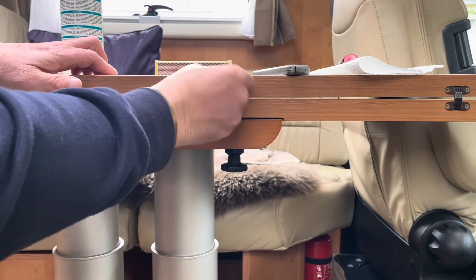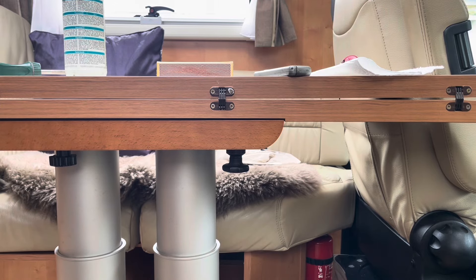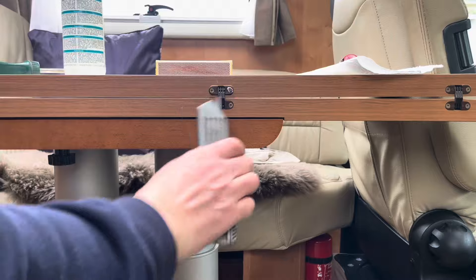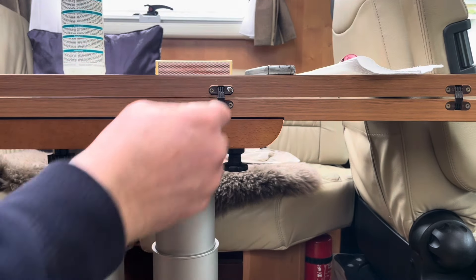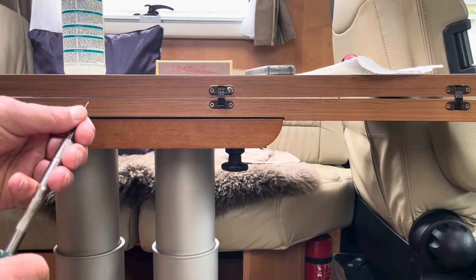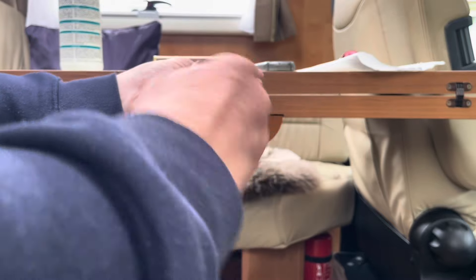What we're basically doing is replacing the lost wood. You can either snap the match off like that, or cut it off with a knife. All the wood that was in there that had come loose — we've now basically replaced it with the match, and then the screw goes straight in there.